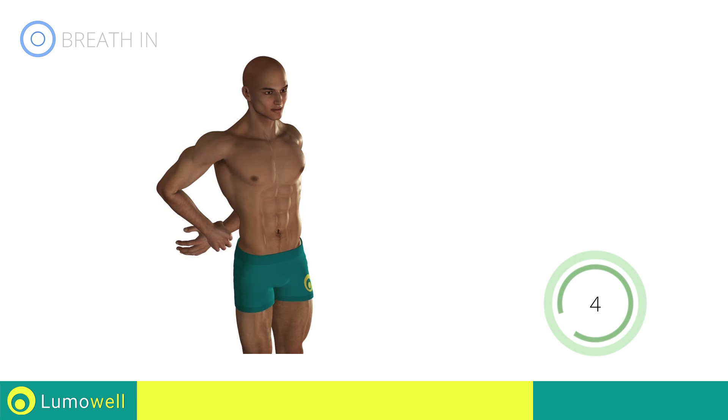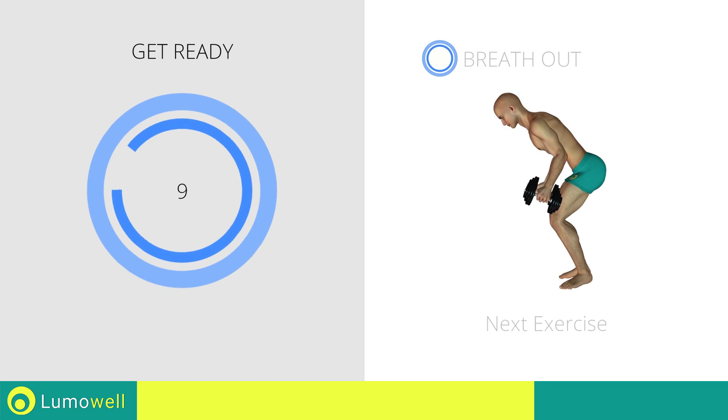Five, four, three, two, one, stop. Next exercise: dumbbell wide rows.